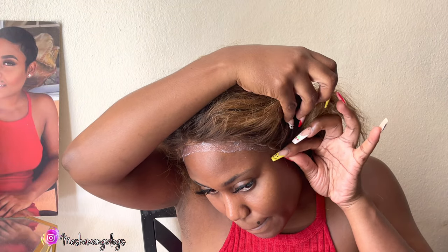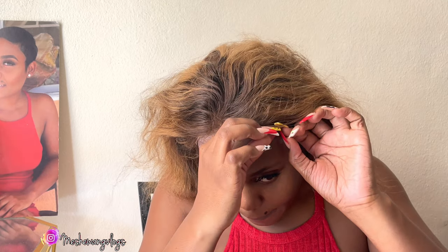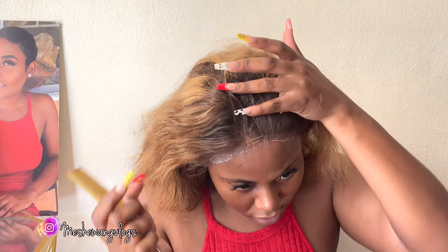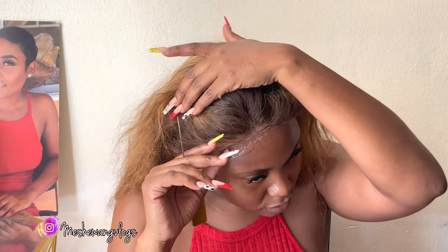I allow it all to dry at one time. I think his method makes sense, but my method makes sense as well. The only thing you need to ensure, if you're using my method, is that the glue is spread evenly and flat across your hairline. I don't want to wait for one layer to dry and then go ahead — I do everything at once.